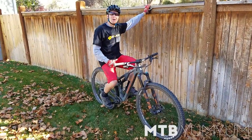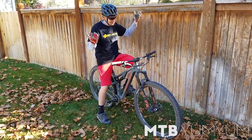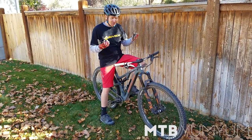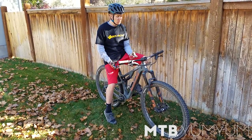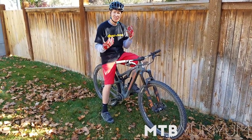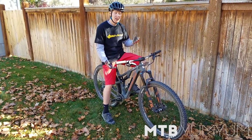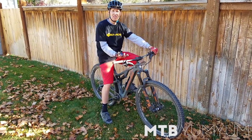Just got back from a ride on the 2017 Santa Cruz Tallboy 3 29er — I was really impressed with this bike today. Probably the biggest surprise was how well it descends for 110 mil rear and 120 mil travel up front. It just handles so well, it feels like it has more travel than it does — that could be part of the 29er wheel too. Really great bike — climbing was a breeze.